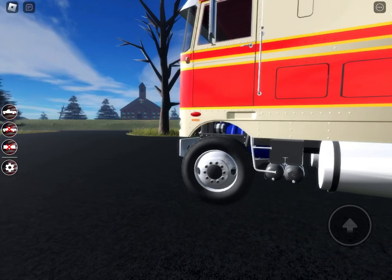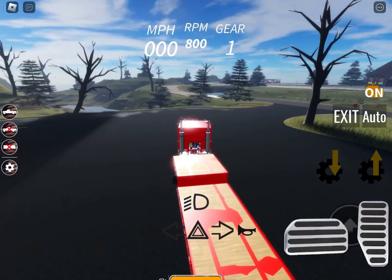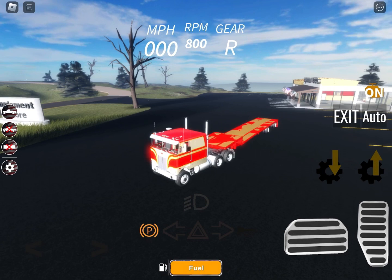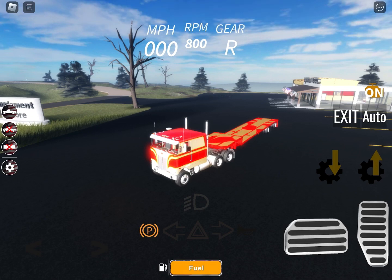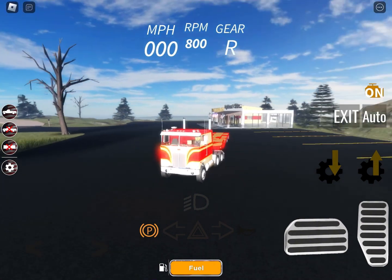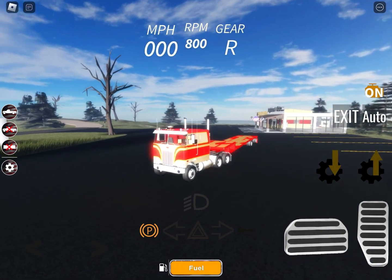We're gonna get right into the cab over now. I already did a showcase — I know I'm a little late to this party — but you have turn signals, and you can turn your vehicle on and off, which is really nice. I'm gonna show off the turn signals real quick. There's your hazards, your right turn signal, and then your left turn signal.